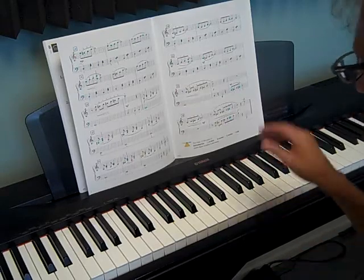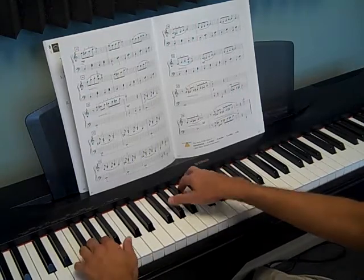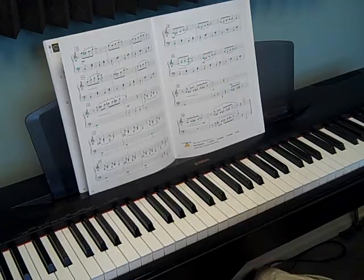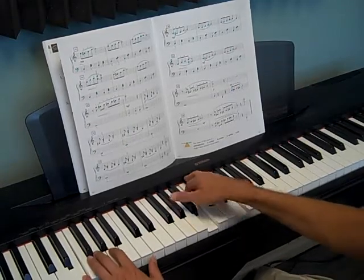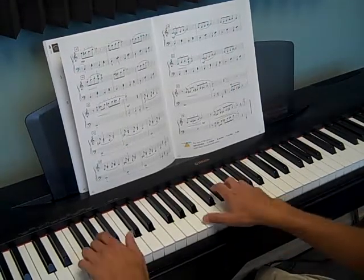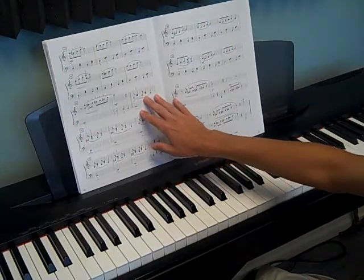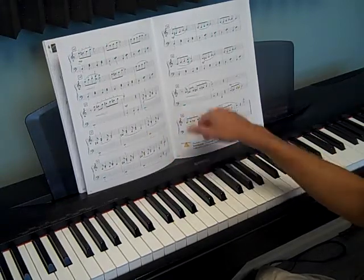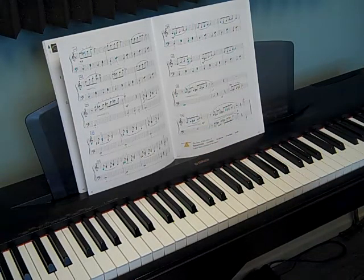Then we get into the B section. In our B section we have a whole different feel — it's actually a 1 chord to 7 chord again, but an A minor instead of C major. And then the same rhythm as before. Really work out that rhythm — make sure it sounds just like the intro. Count that: 1 and 2 and 3 and 4. Don't stop until that sounds right. Because if you practice it wrong for 4 days, then you're going to come to lessons and I'm going to hate you.